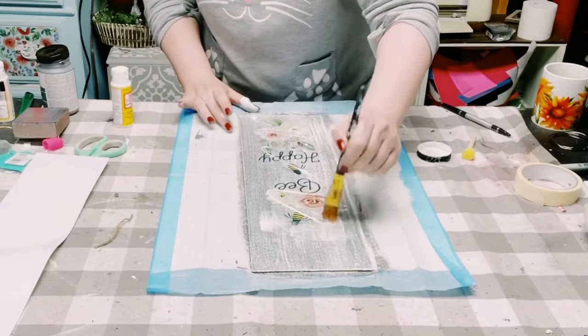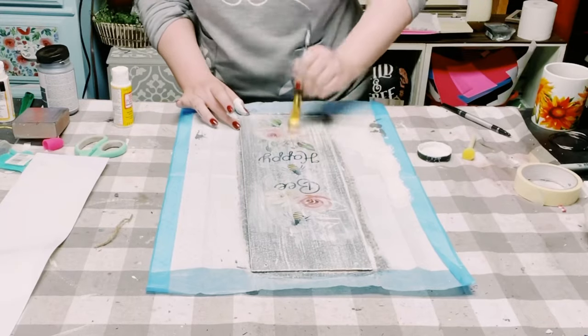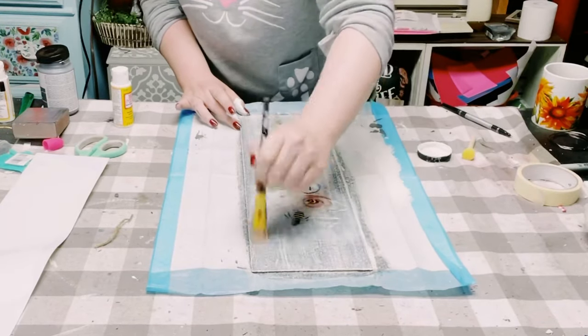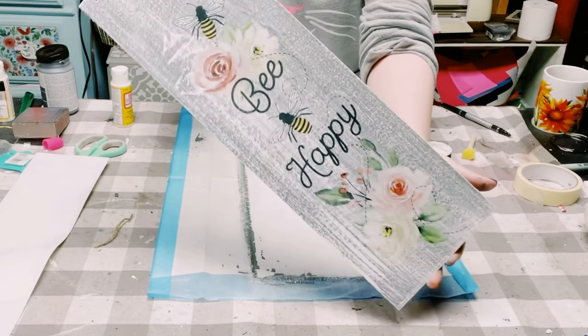To seal and protect that sticker, I just went over it again with some more Mod Podge, and you want to allow that to completely dry as well. Look at how cute this is!